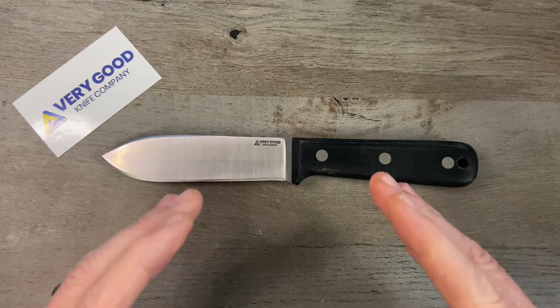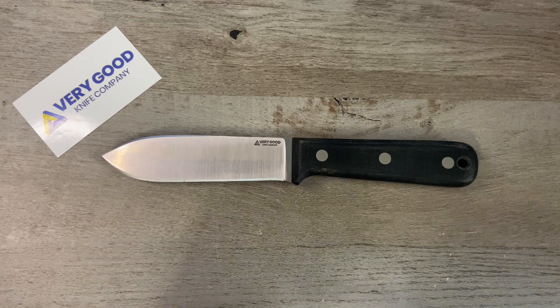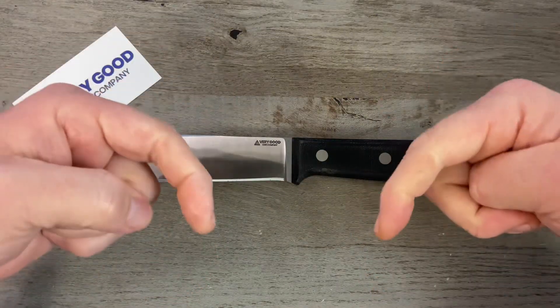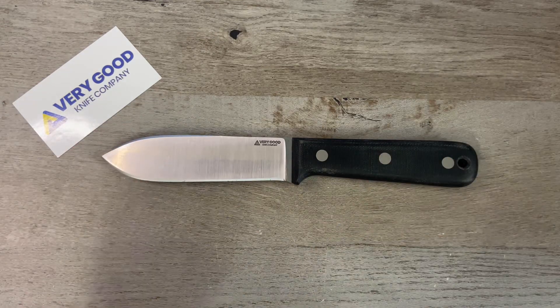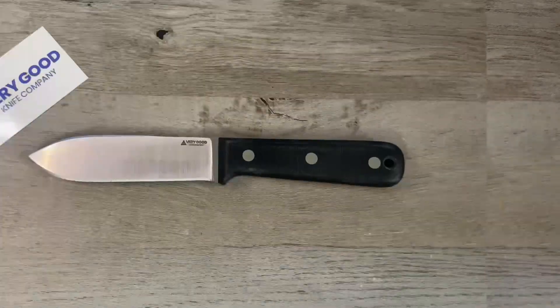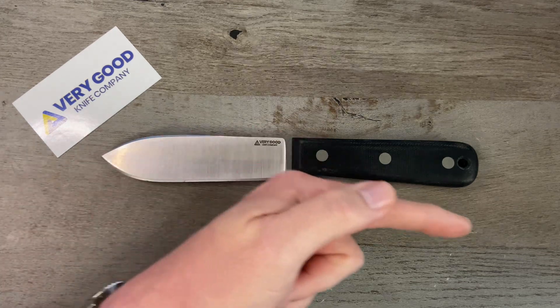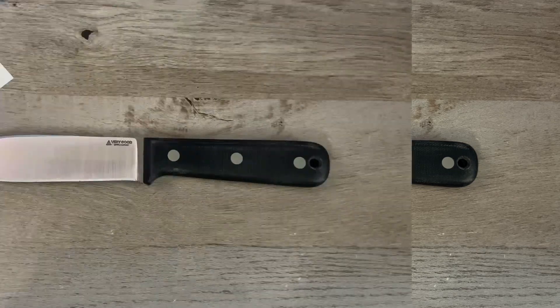There you go — this is the made-in-the-USA Very Good Knife Company Tribute, dropping soon. I'm going to be grabbing one and I think you should too. Give me a thumbs up, drop a comment letting me know if you have any Very Good Knife Company fixed blades or if you're getting in on the Tribute. If you're not subscribed, please consider doing so. That's it for this episode of Tim's School of Fish — class dismissed.